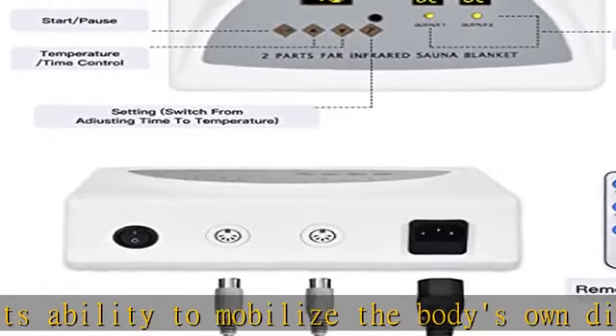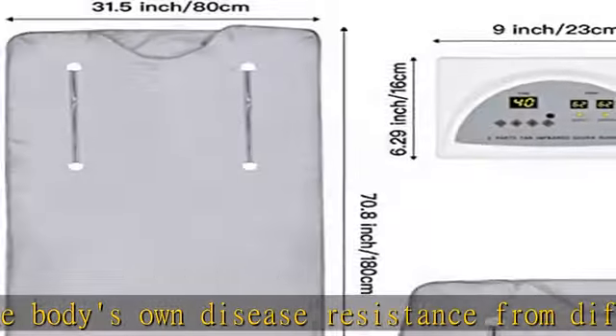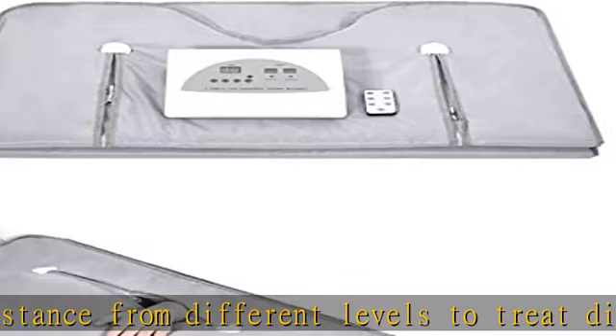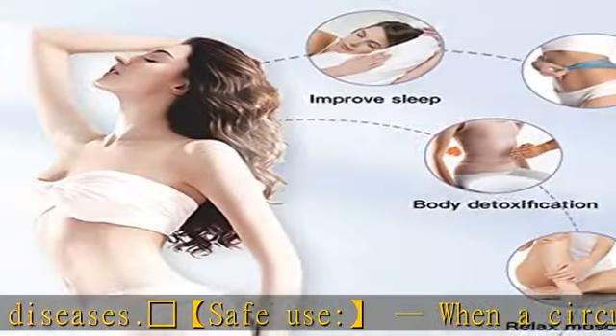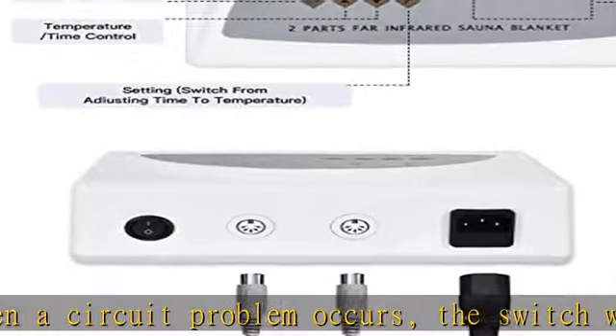Family sauna: you can do sauna and spa at home without going out. One unit can be used by the whole family to take care of everyone's health. Arm zipper design: when using the sauna blanket, you can free your hands to do what you want — work, play with the phone, read a book, etc.